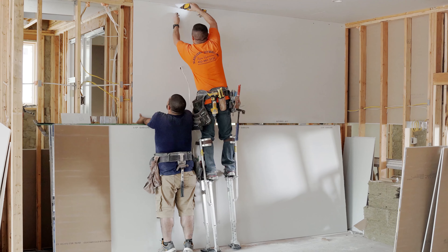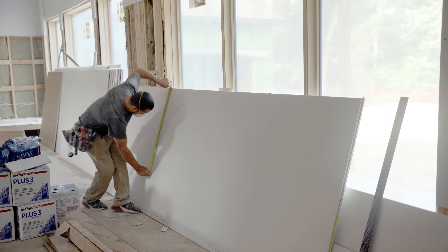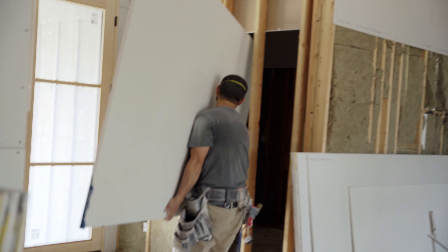Welcome to Fine Home Building House Nebraska. Often covering more surface area than any other material in a home, drywall is an unsung hero. Doing drywall well requires a high level of skill and means choosing the right products.